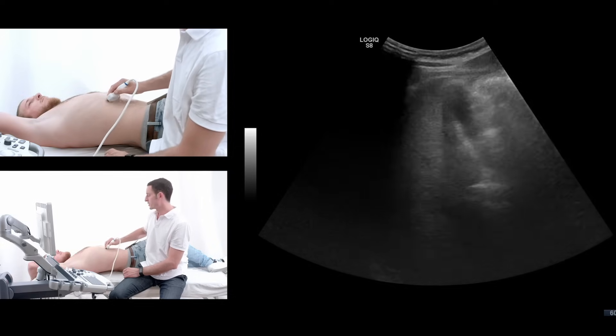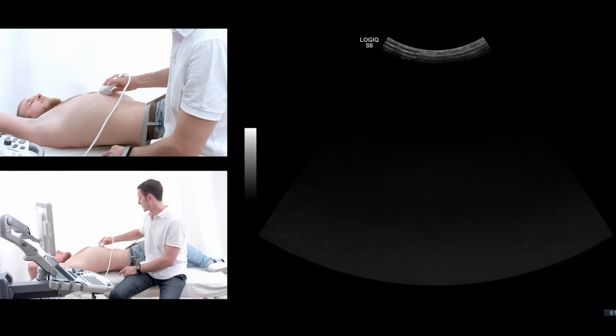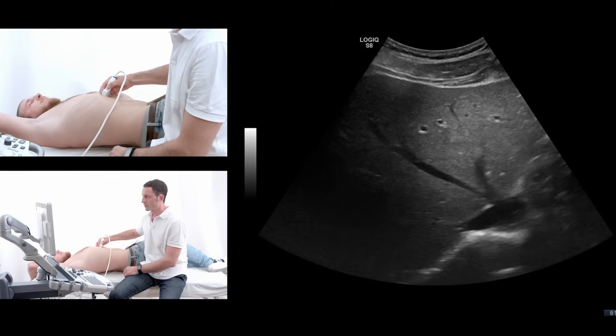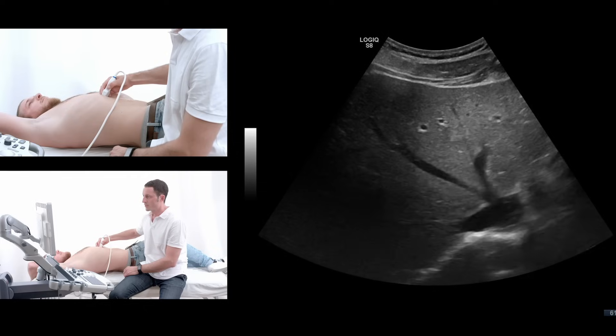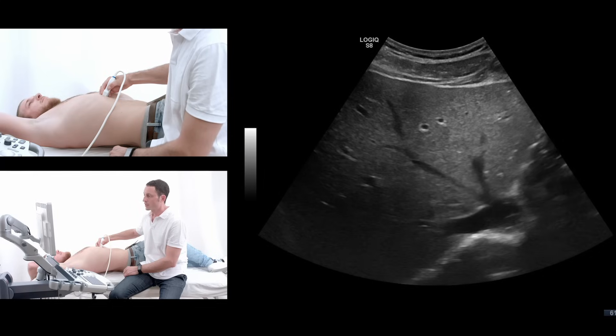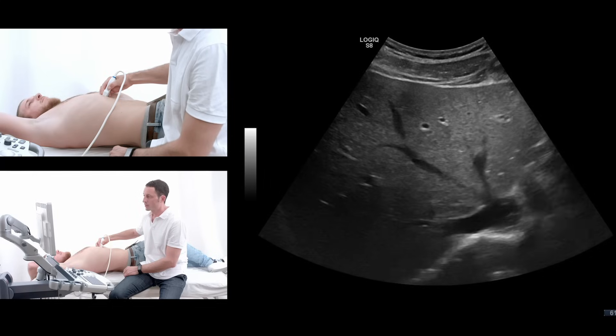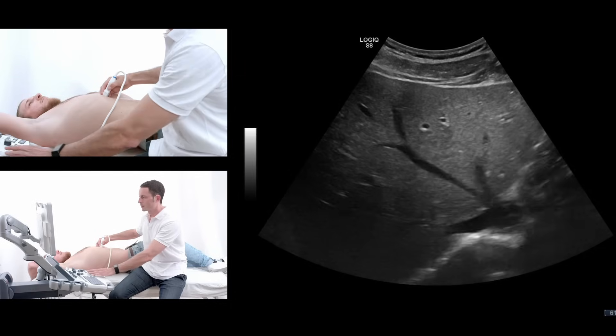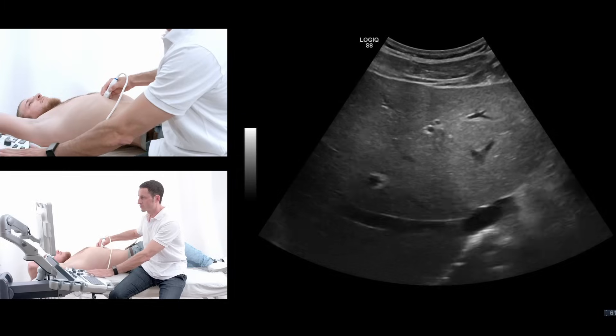When I've done that, I go into the standard cross sections of the center of the liver. The most cranial of them representing the liver vein star, as you can see here, joining in the inferior vena cava, as you can see, which would be this structure here.